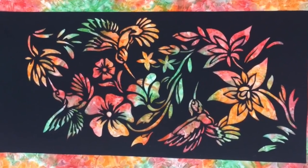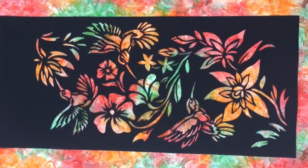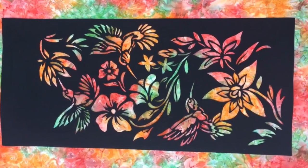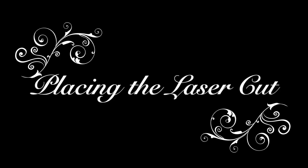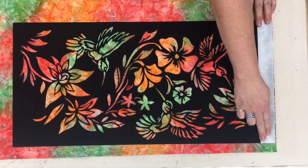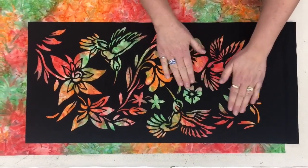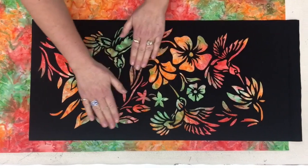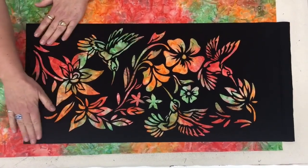Once you have found the right fabric, iron out all the wrinkles and choose where you want to place the laser cut. Be sure to save material on the edges if you want to make a frame. With the glue side on the batik, pat down the laser cut with your hands, making sure not to stretch the fabric. Check that all points are flattened with no wrinkles.